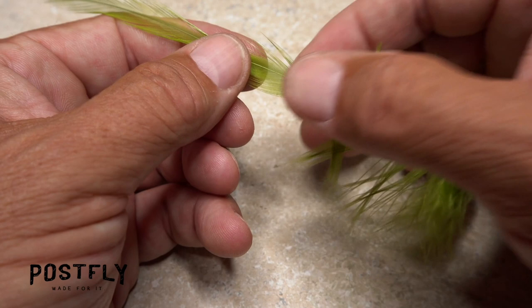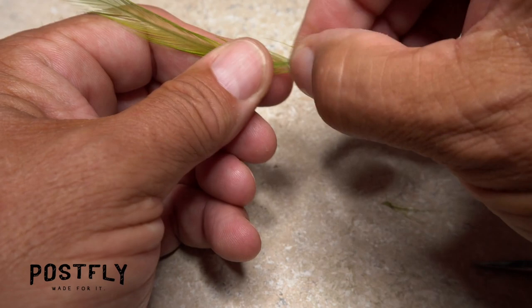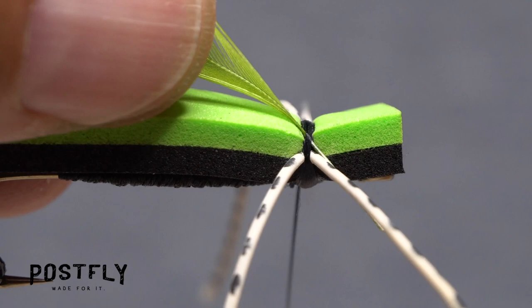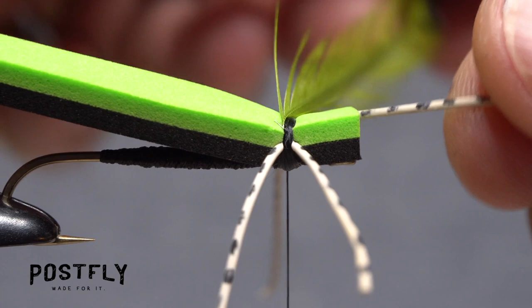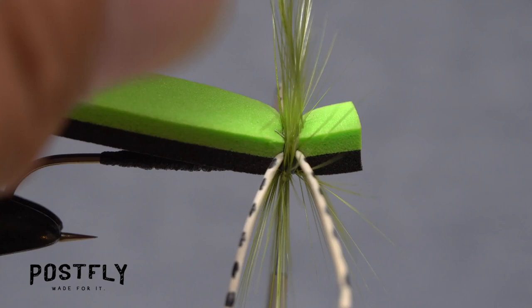Olive-strung saddle hackle is used to cover up the thread wraps and add some realism to the fly. Snip off the lower webby and fuzzy part of the feather, leaving about the top half. Strip a quarter inch or so of fibers off both sides of the stem. With the shiny side of the feather facing you, lay the bare stem against the near side of the fly and take thread wraps to secure it. Bending the bare stem back and taking thread wraps over top of it will ensure the feather won't pull free. After snipping off the excess stem, get hold of your hackle pliers and use them to grip the feather's tip, then take touching forward wraps with the hackle feather over the thread wraps. Anchor the feather's tip with tight wraps of tying thread, then snip the excess off close.